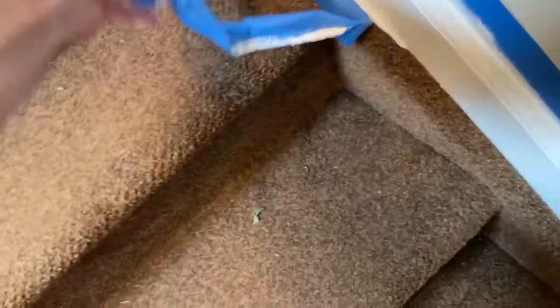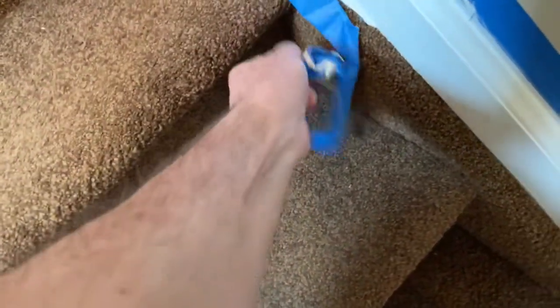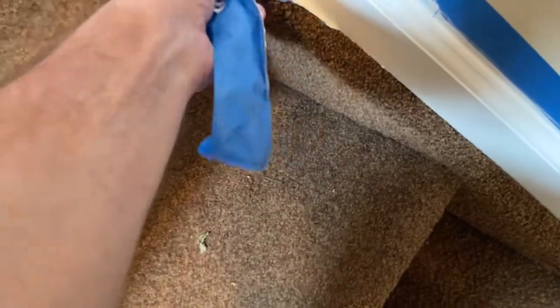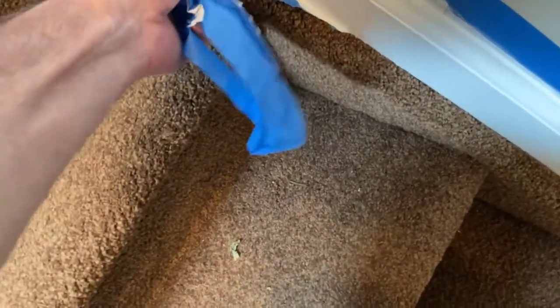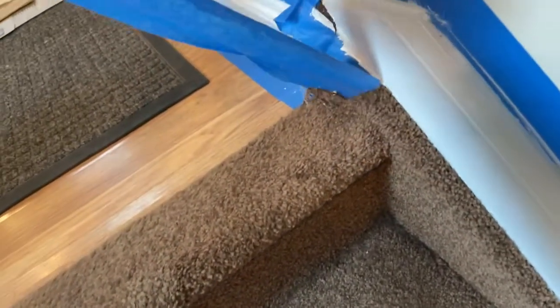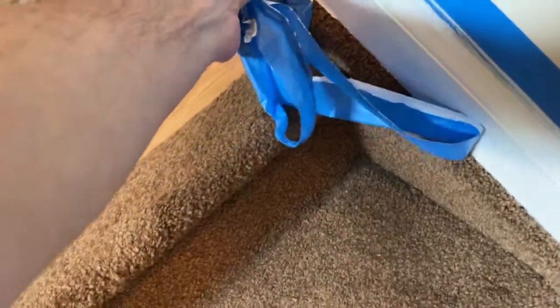Just take your time with it, peeling it back. You should be using two hands. Pull this tape off — you can see how it's coming off clean. Very clean. And there's really no paint on the rug. It's just tape.